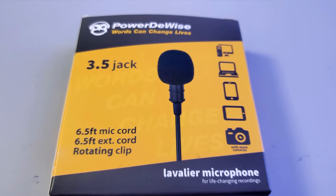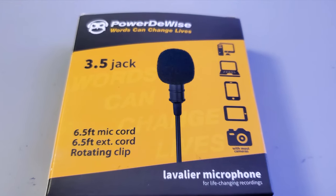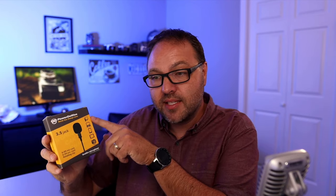So the Powerdewise professional-grade omni-directional lavalier mic — I did pick this up off Amazon, I'll put a link below in the description so you can easily find it. It says it has a 3.5mm jack, a 6.5-foot cord, as well as a 6.5-foot extension cable, a rotating clip, and it works with laptops, desktops, tablets, and cameras. It does come with an adapter so it works with both the four-pin and three-pin jacks. It's got two extra wind muffs and it's plug-and-play.